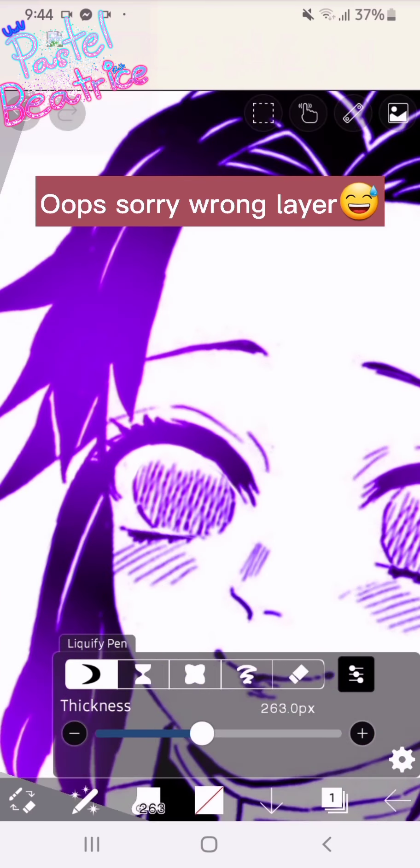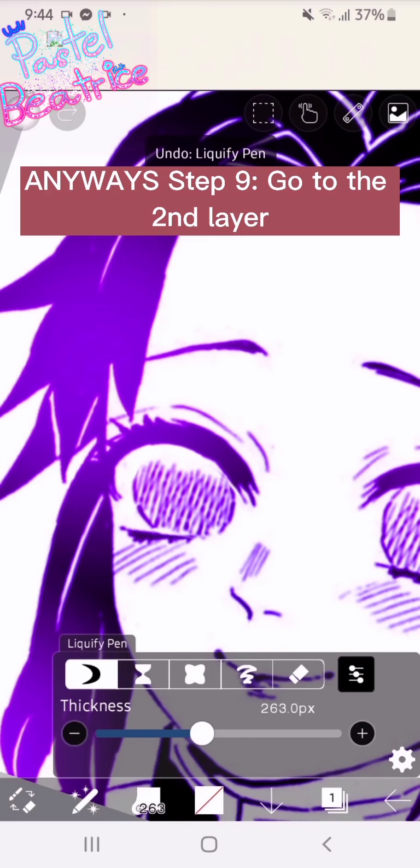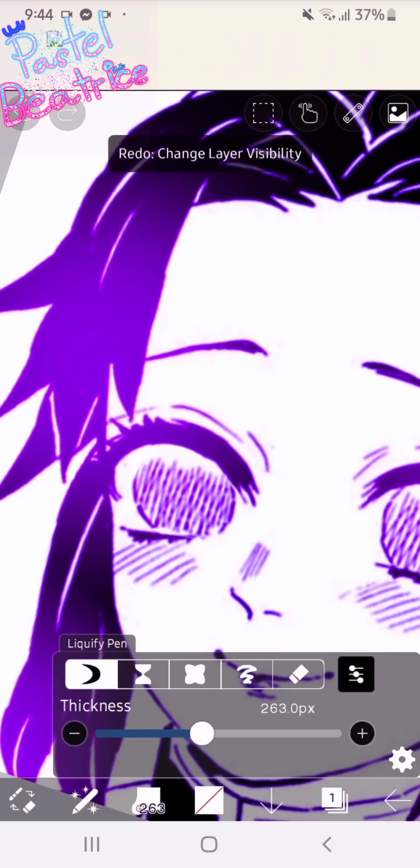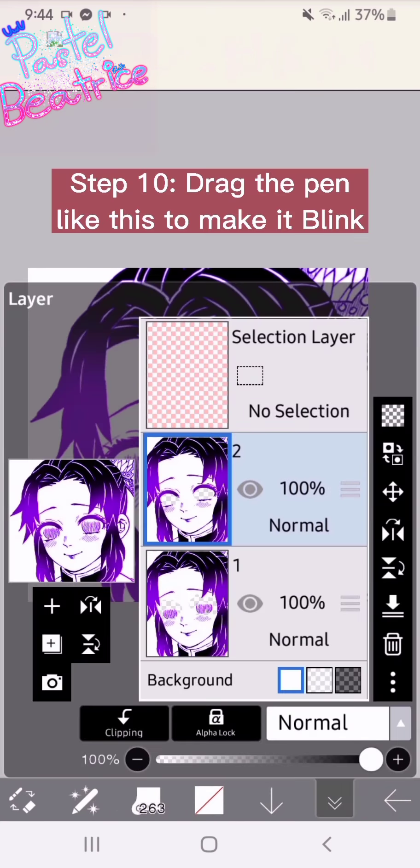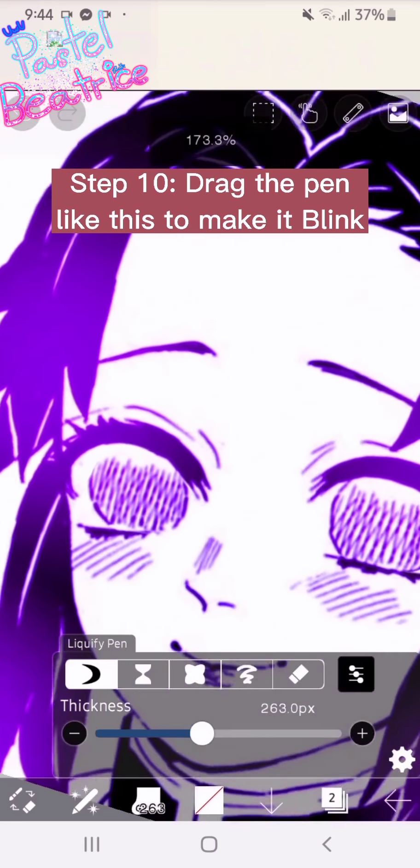Oops, sorry, wrong layer — anyway. Step nine: go to the second layer. Step ten: drag the pen like this to make it blink.